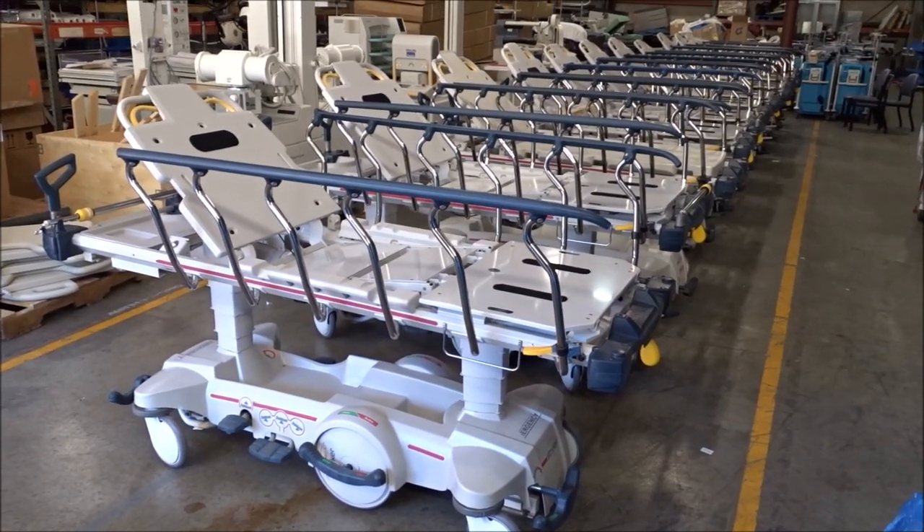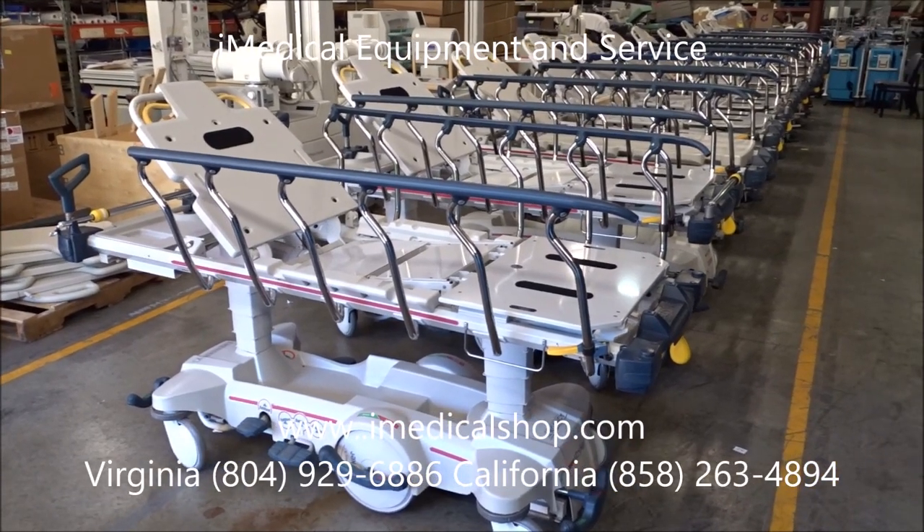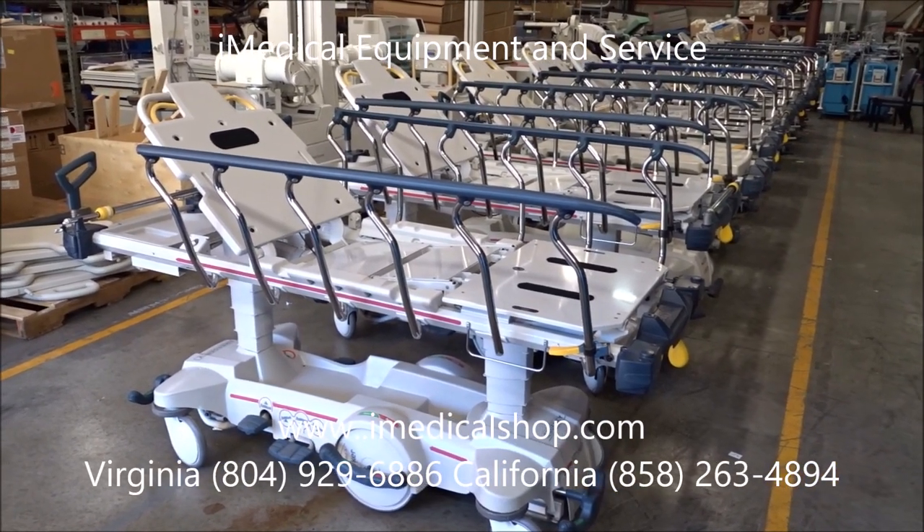We're at the iMedical Equipment Showroom and Warehouse here in Richmond, Virginia, and we're just looking at an order of Stryker 1015 stretchers that are ready to go out.